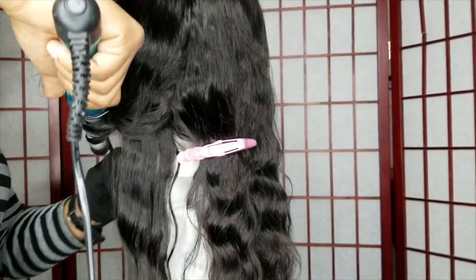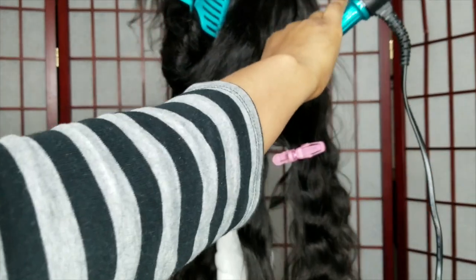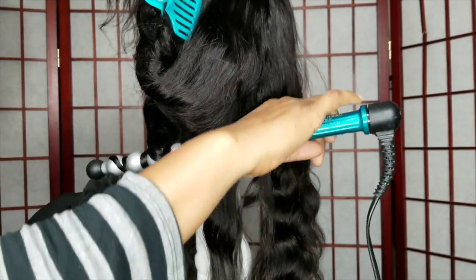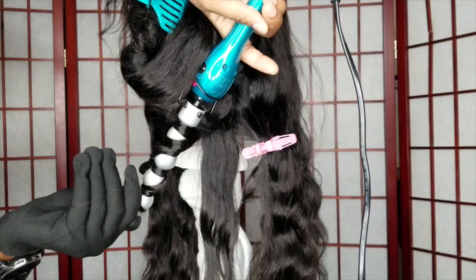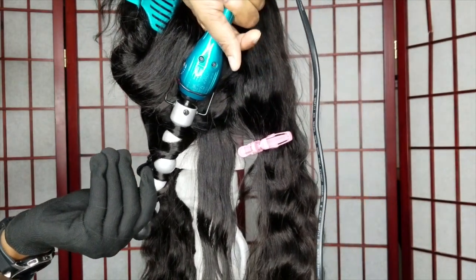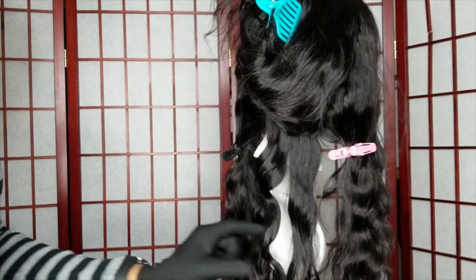I'm wrapping the hair around the inner sections of the little bulbs. As I showed, it has these little bulbs on it — that's how it was designed. You wrap the hair around the inner parts of those bulbs, and I tell you what, this makes the job so much easier.